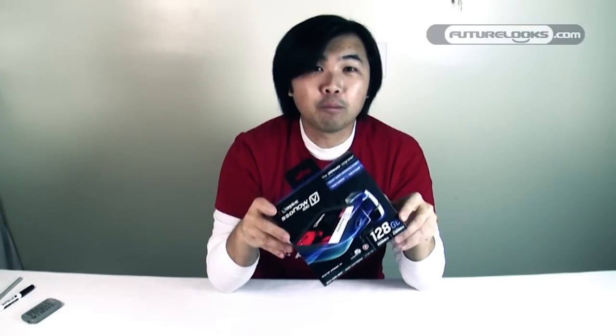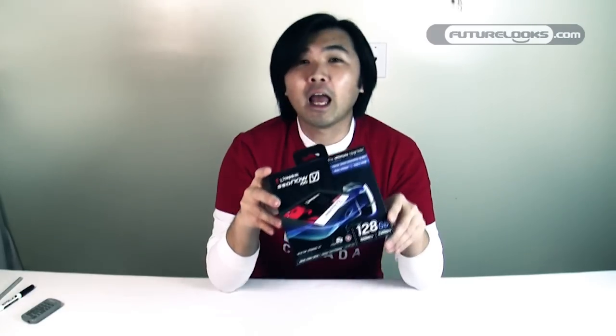It's got a 250 megabyte per second read speed, a 230 megabyte per second write speed, and its mean time before failure is a million hours — which is pretty much forever. It comes in at a very reasonable $234.99 for the full kit, which includes pretty much everything you need to upgrade a desktop or a notebook.